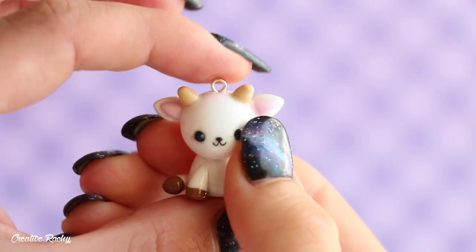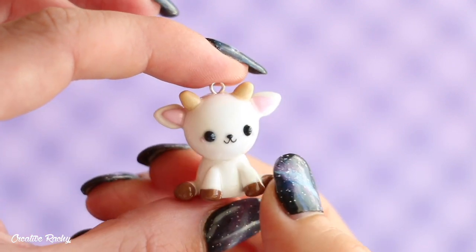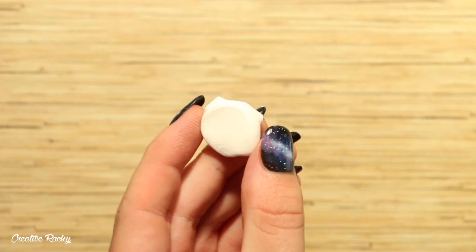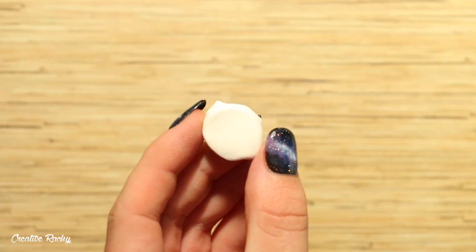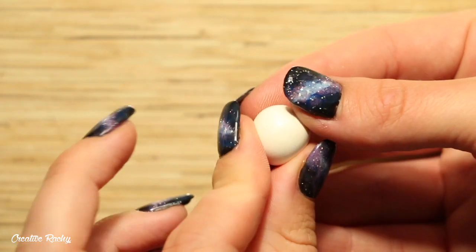Hi everyone, it's Rachel and in this video I'm going to be showing you how to make a kawaii goat charm using polymer clay, so let's get started. Begin by taking the color that you would like to use for your goat — I'm using white — and we're going to start by making the head by rolling it into a ball and then just gently pinching one part to make the face longer.